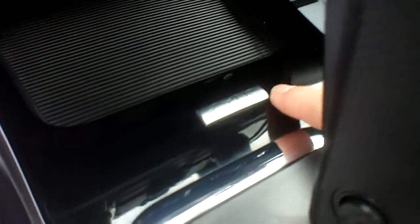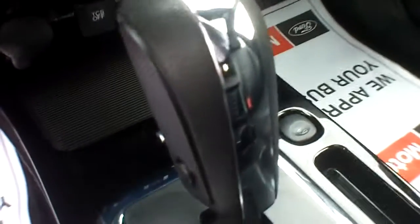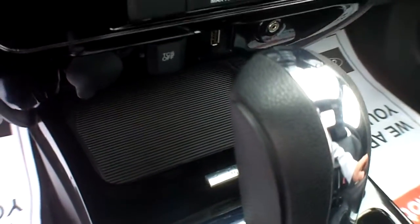And then it has the Microsoft Sync System, so that's the Bluetooth cell phone — I'm going to pull that key so it doesn't beep for us. And then you'll also notice as we look up into the roof, you'll see that it has the power moonroof, so you can let the sunshine in on those nice days. You can close it off when it's snowing outside.